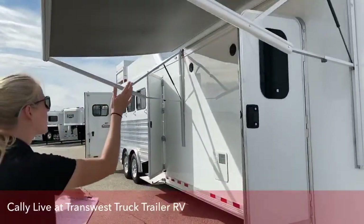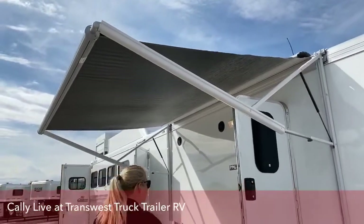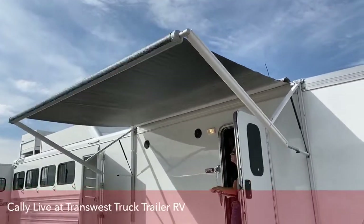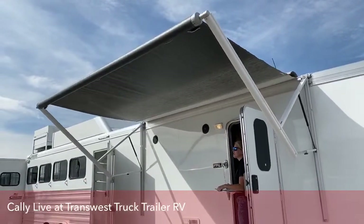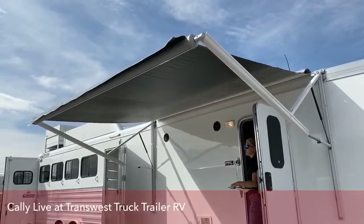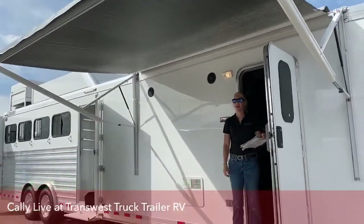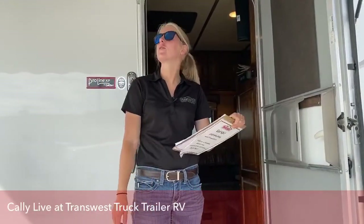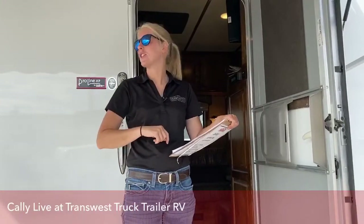Up here, we have an 11-foot power awning. Just at the push of a button, you've got the ability to bring that awning in and out. So if you have wind, you're not struggling to find your pole and dropping the arms like with a two-step awning — just as simple as the push of a button.